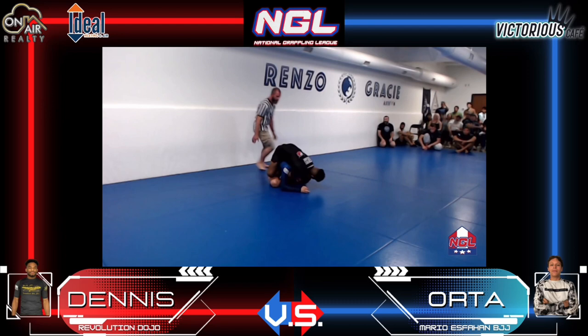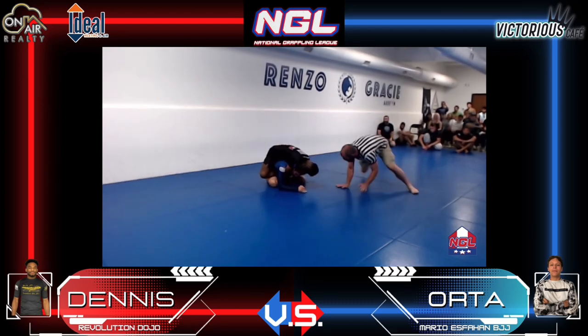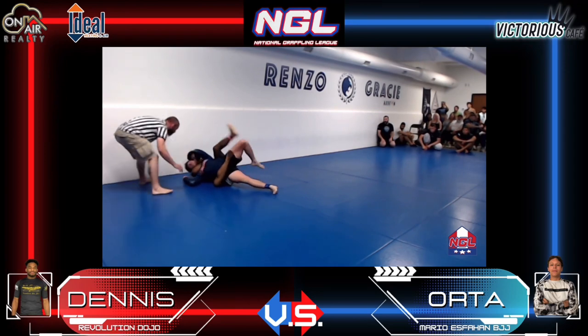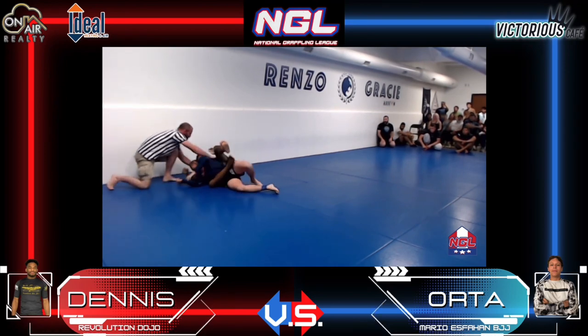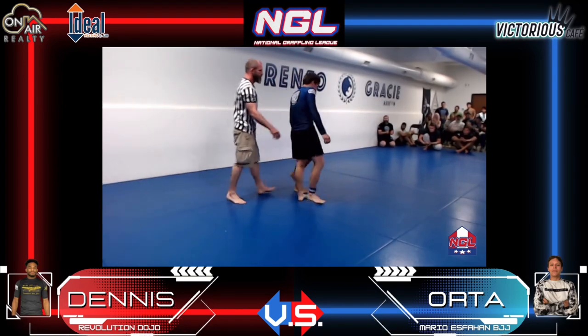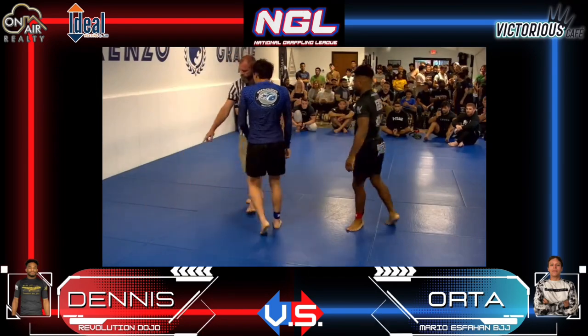Back take by Keandre, and the choke is in. There's a tap! Keandre Dennis gets the finish — that's the winner.